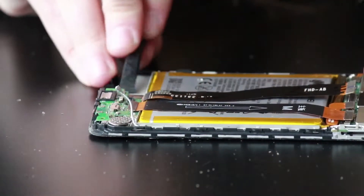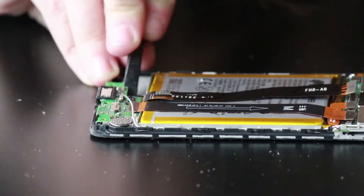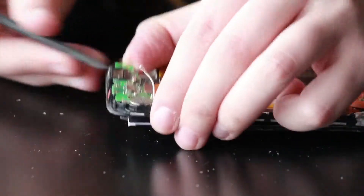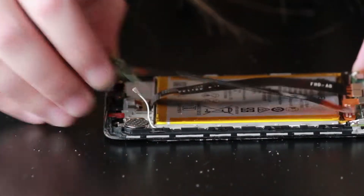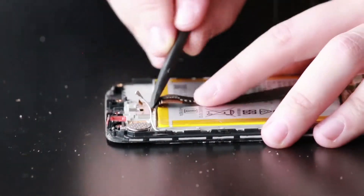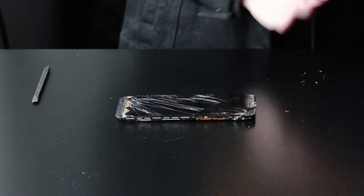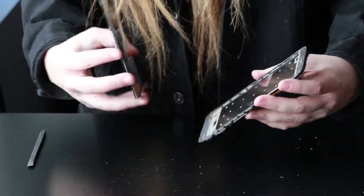Now we're going to jump back down to the charge port area to remove the charge port as it's a little in the way of the LCD ribbon. Use a plastic spudger to release the clips and a little bit of adhesive, and the plastic spudger to remove the little metal plate that's holding down the LCD ribbon. Now we can safely remove the glass and the LCD from the plastic frame.